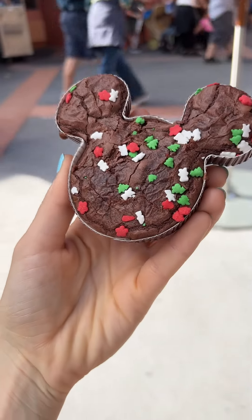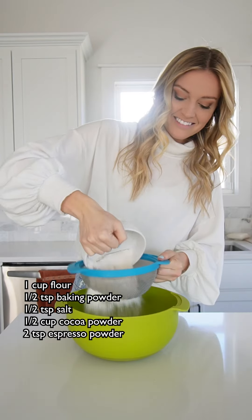When I was in Disney World, I tried so many of the holiday treats and one of my favorites was this little festive Mickey Brownie. I got it at Hollywood Studios, so I decided to try to make it at home.